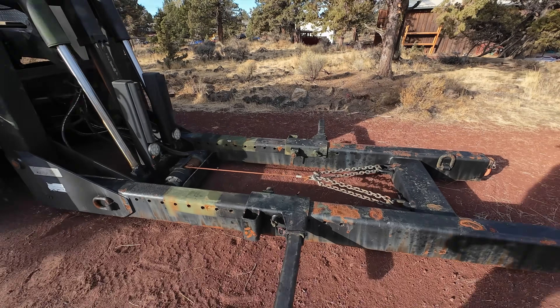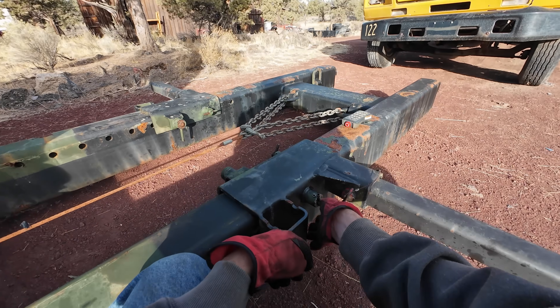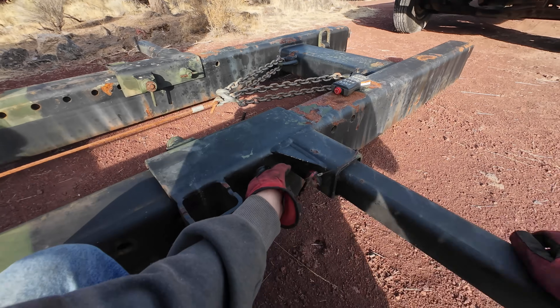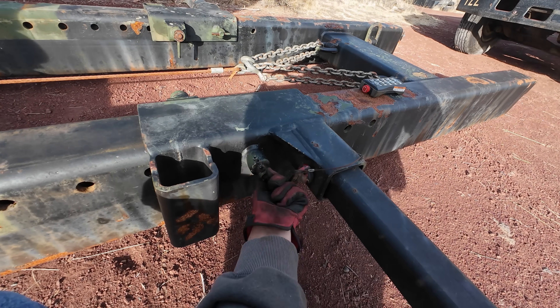Always kill your remote when you're going underneath doing adjustments - that way if you hit buttons on accident while you're underneath, the remote doesn't kill you. So we loosen these up - these are what lock the stops in place.